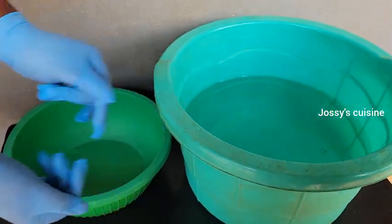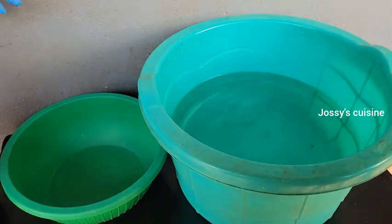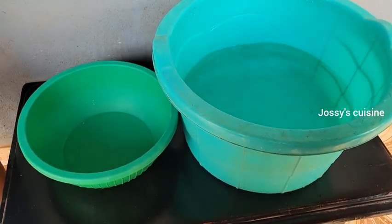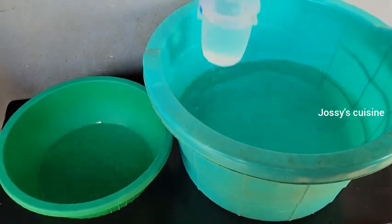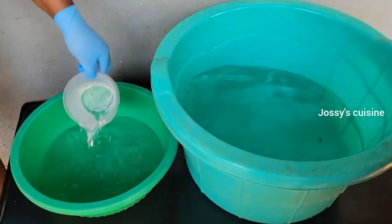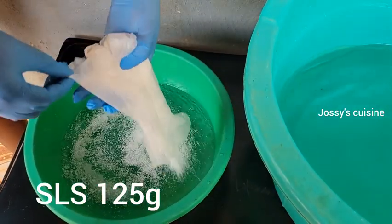You need to wear protective gloves because some of these chemicals are in their active form. In this bowl we have 20 liters of water, and we are going to take out 4 liters and transfer into the smaller bowl. We are producing 20 liters of multi-purpose liquid soap and we are sharing our water into two: 16 liters in the main production bowl and 4 liters in a smaller bowl.